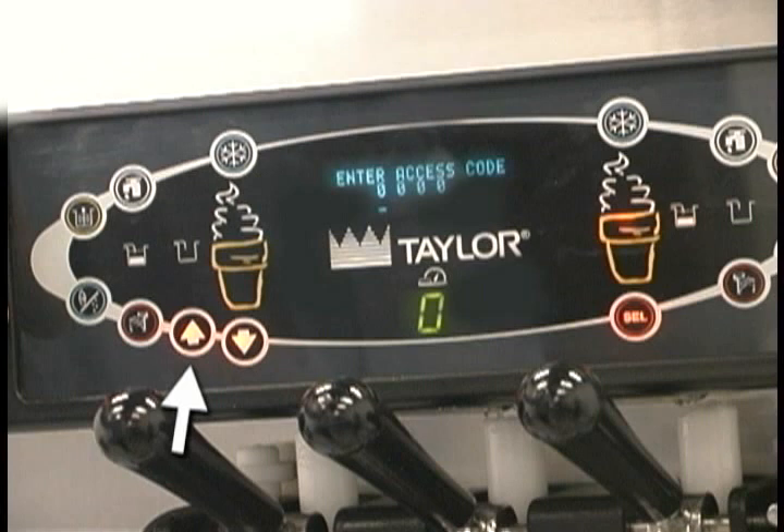The up arrow increases the value above the cursor and scrolls upward in text displays. The down arrow decreases the value above the cursor and scrolls downward in text displays. Select advances the cursor position to the right and is used to select menu options.